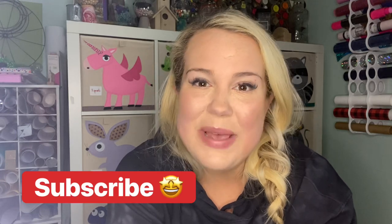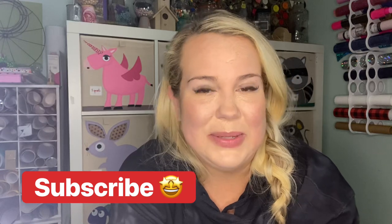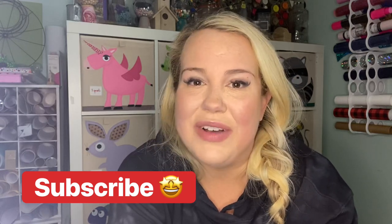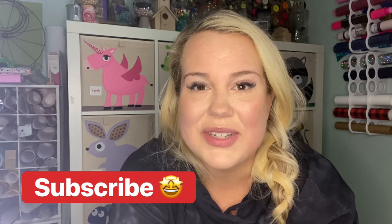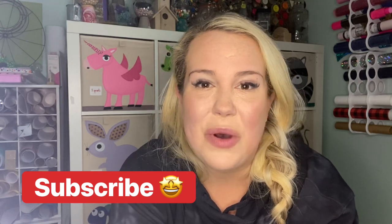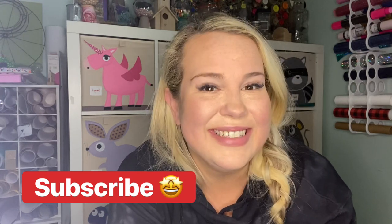Thank you so much for watching — I hope you enjoyed this video. I want to say a big thank you to Hippie Crafter for sending me this awesome product, I've absolutely enjoyed using it. I'll have a link in the description box so you can find some wonderful products yourself. Have a wonderful week and make sure to try something new — goodbye!